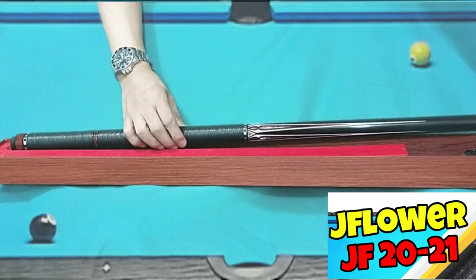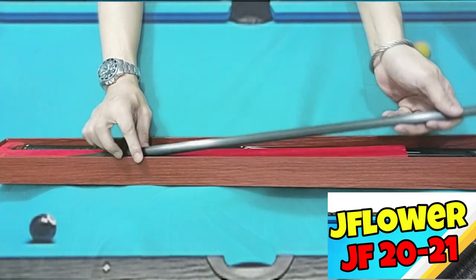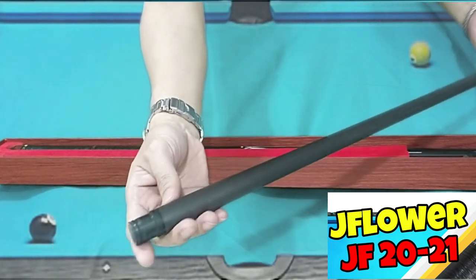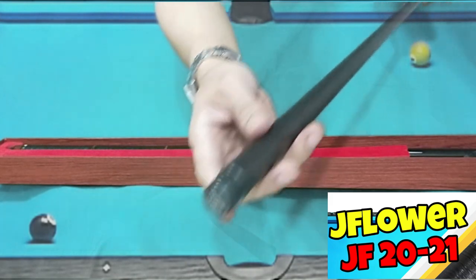The shaft is just like the JF10-10 — parehas lang. Andun yung logo sa gilid, dyan sa may kamay ko. It comes also with a protector with a logo na JF.